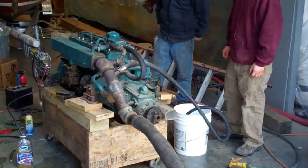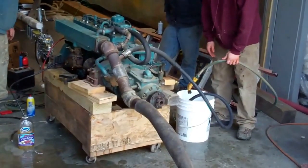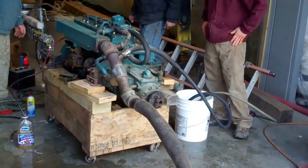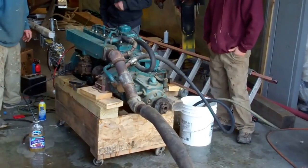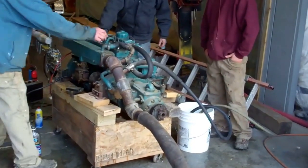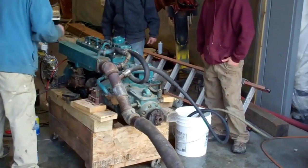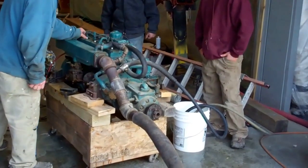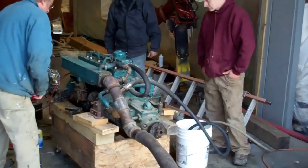Good morning on Tuesday, March 11. We're awaiting another two feet of snow, but today's the day we get to fire up and test run the original Chrysler Crown Flathead 6 engine that goes into the bilge of the 20-foot 1955 Lyman runabout. Let's see what happens.